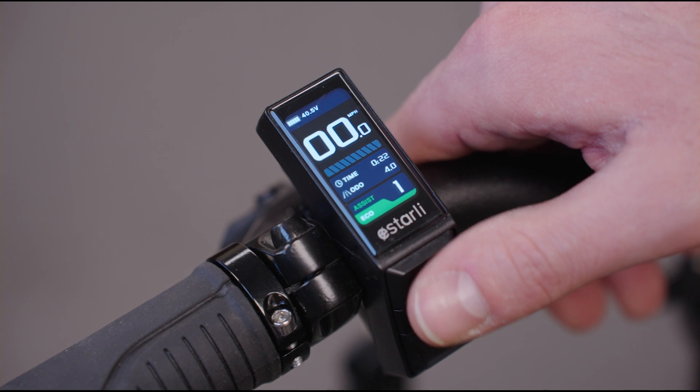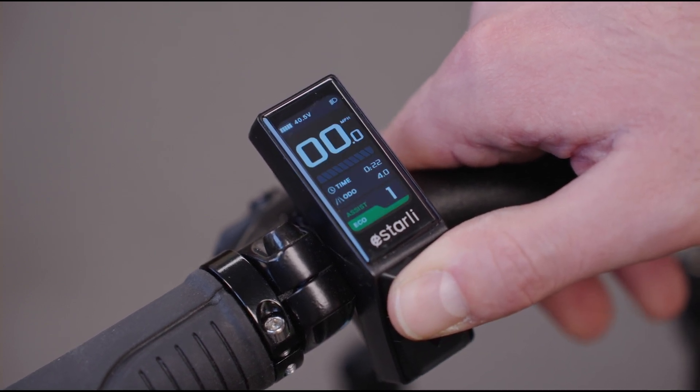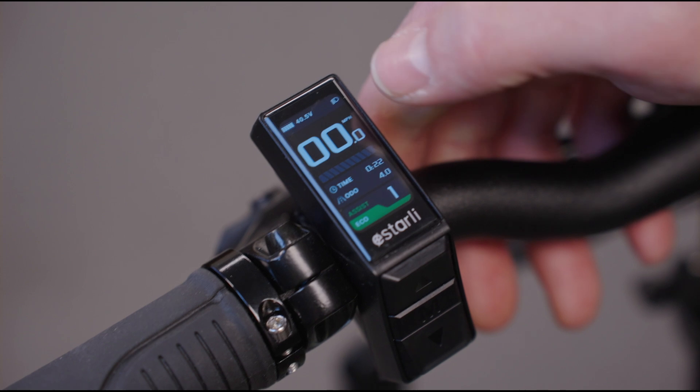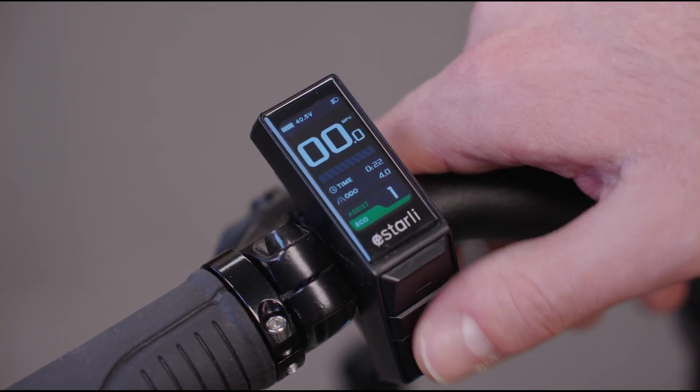To turn the light on, you hold down the top button and you'll see that the front light will come on, that little light display will appear, and the screen will dim ever so slightly.